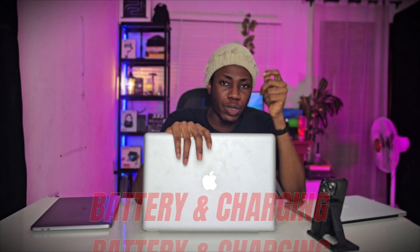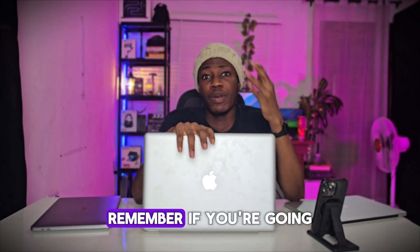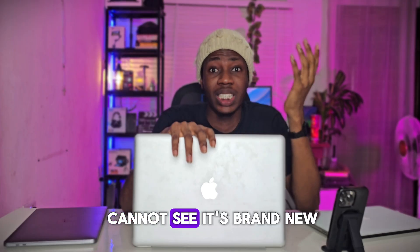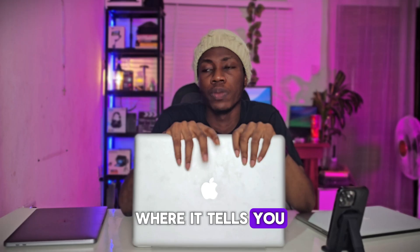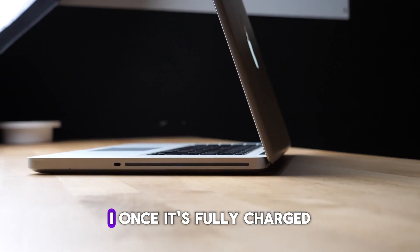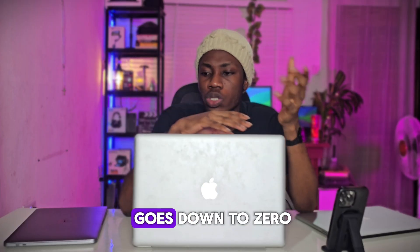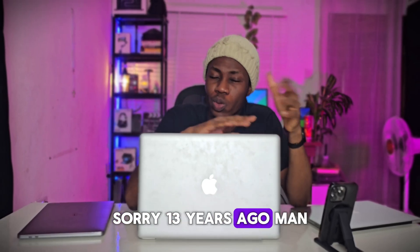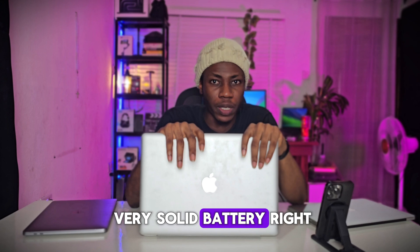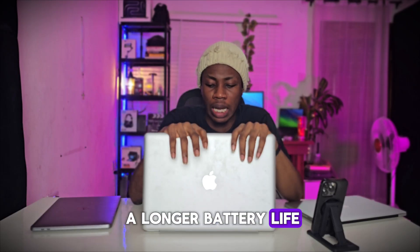Now for the battery and charging — this charges very fast, even as of today it still charges very fast. But how long does it last? Remember, if you're going for this MacBook, you cannot find it brand new, so you're obviously getting a used one. Apple has a battery capacity indicator that tells you how strong your battery is going to last. For this used MacBook, once it's fully charged, you get around just three hours of average usage before it goes down to zero. Somehow I think it's still fair looking at the fact that it was released 13 years ago — it is still a solid battery. But if you're going for this, ask your technician; if they have a good battery, just swap it and you'll have a longer battery life.